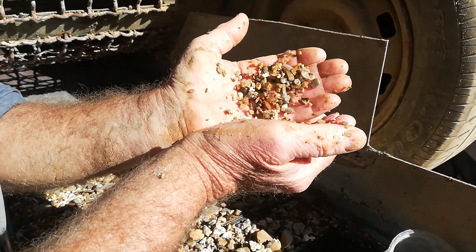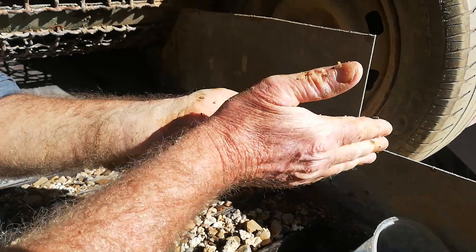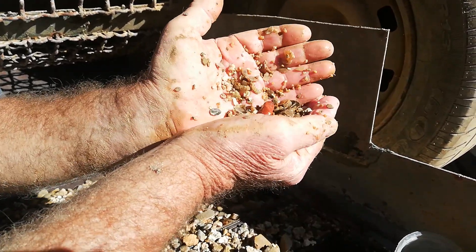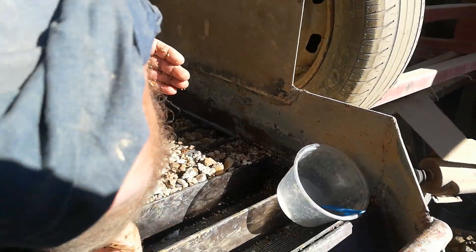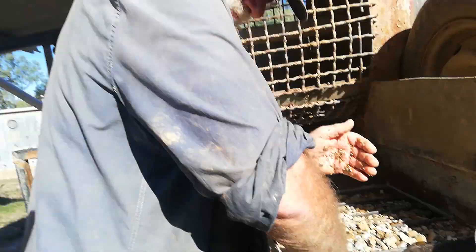As you can see, he's got it in his hand and he just gently goes through it. When it's wet, everything sort of looks gemmy, but you'll definitely see one jump out — they sort of look like broken glass.